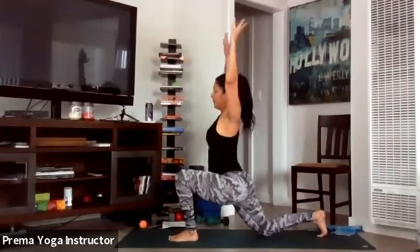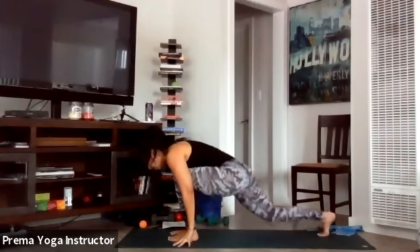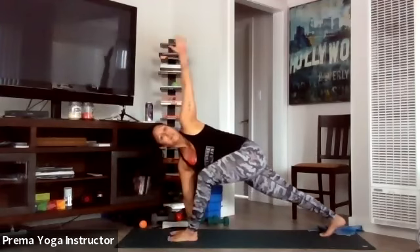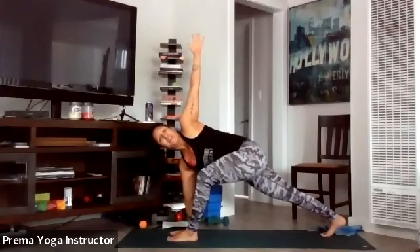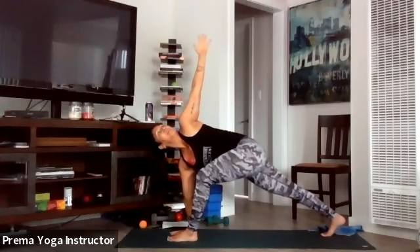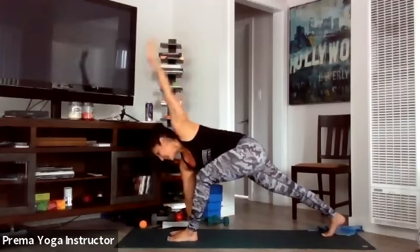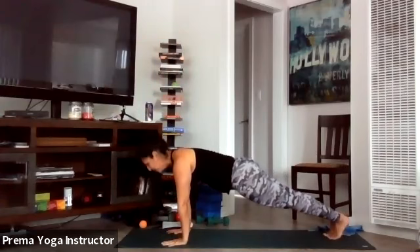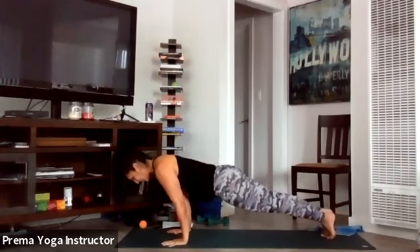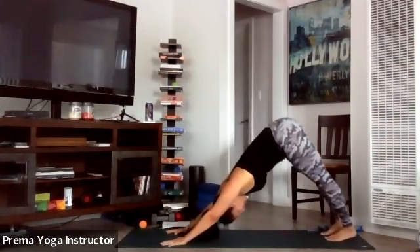Inhale it back up, and exhale hands down to your mat — plant your right palm, right knee is off the mat, left arm is up and twist. Keep the right hip lifted, getting a good twist into the spine. One more inhale, and as you exhale come back down. Step your left foot back to meet your right, go through your vinyasa: shift forward, exhale chaturanga, inhale upward-facing dog, exhale downward-facing dog.